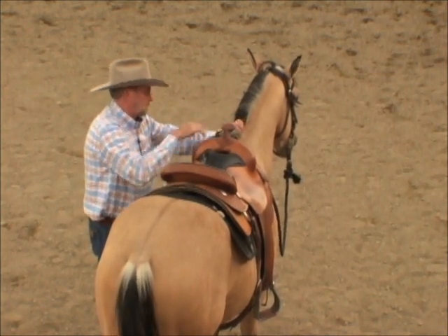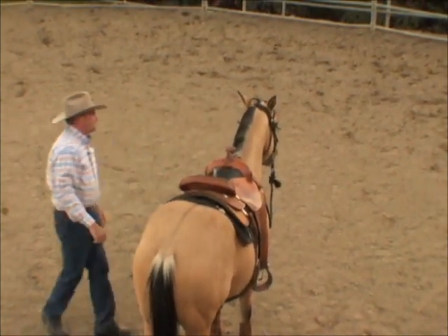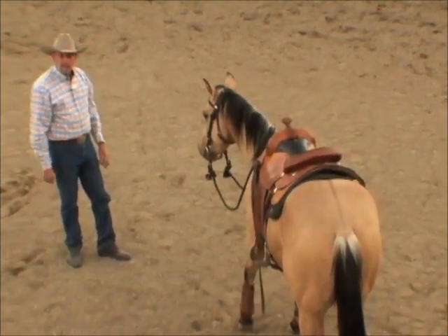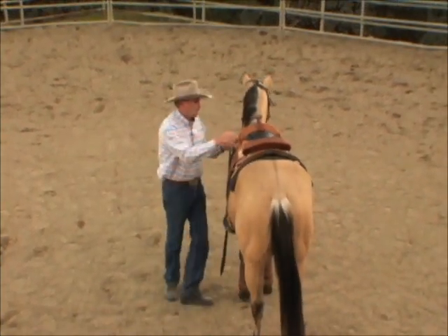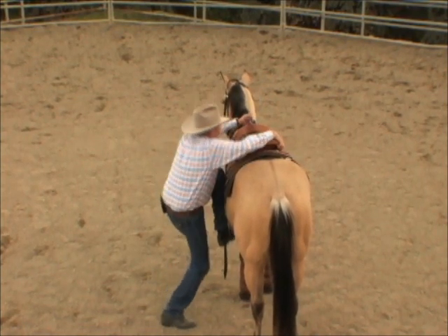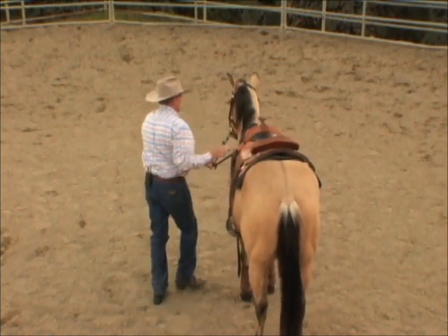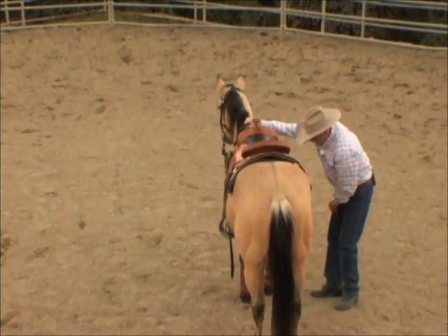Just like the other horse, I'm going to start out with a little bit of weight and just back away and leave it alone. If it wants to come and face me, that's a good thing. I want it to be more of a problem moving his feet than going bolting off. Let's go over and put a little weight in the other side.